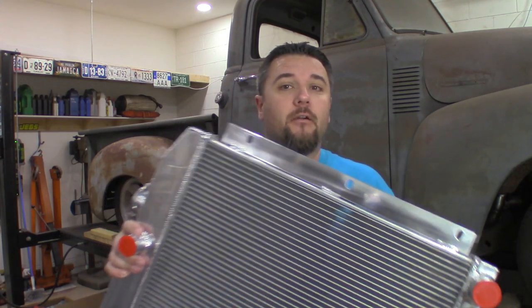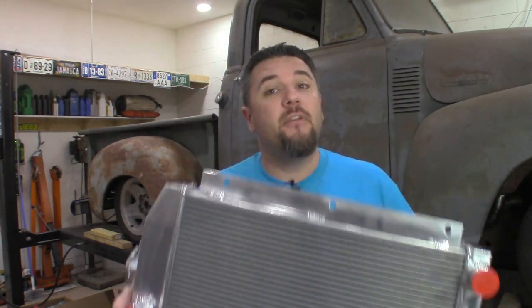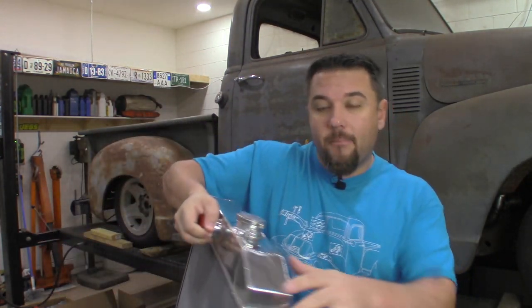Welcome back to the channel, everyone. Today I'm going to be working back on the 52 Chevy — this time we're working on the radiator. This is a 3-core Champion aluminum radiator. Before we go throwing this into the truck, I'm going to take it inside and cover all the fins with cardboard. I'm also going to wrap the rest of the aluminum with blue painter's tape because we'll be taking it in and out of the truck a lot and I don't want to scratch it.